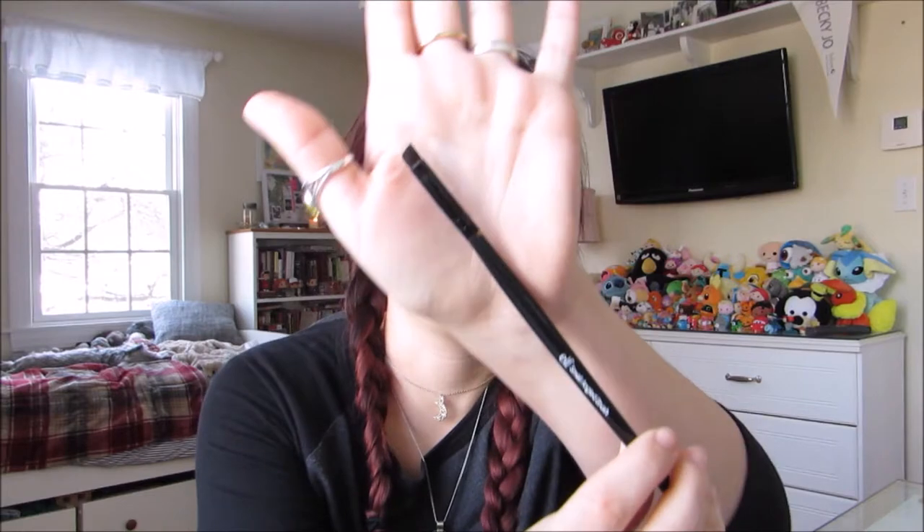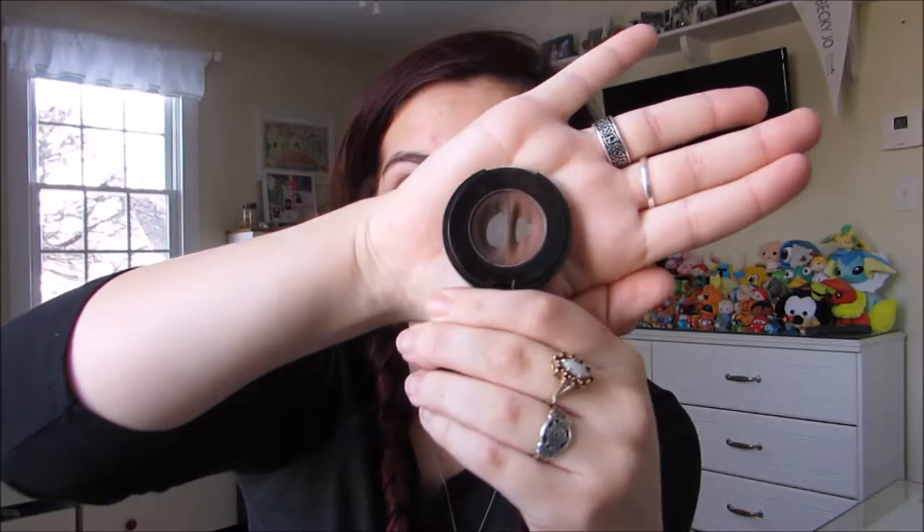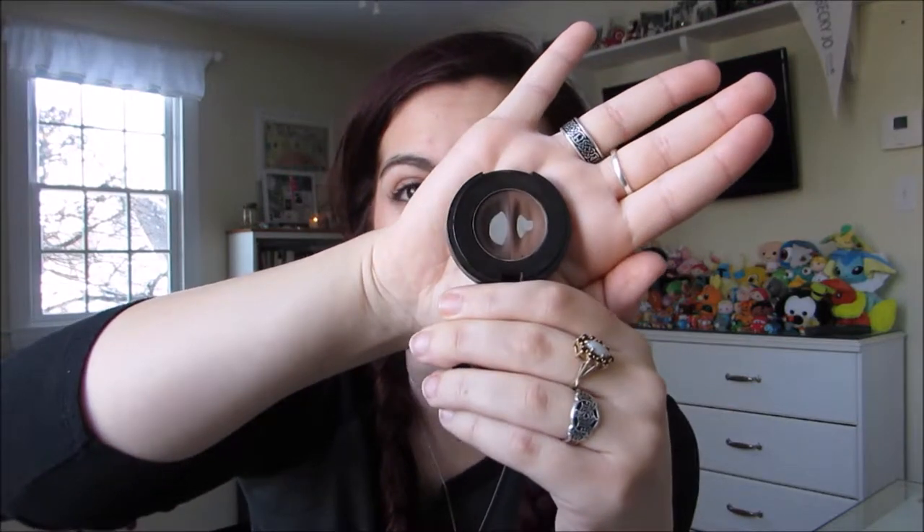So the first thing I like to do starting off with my eyes is my eyebrows. I use an e.l.f. small angled brush and I use the Anastasia Beverly Hills Brow Powder Duo in Chocolate.